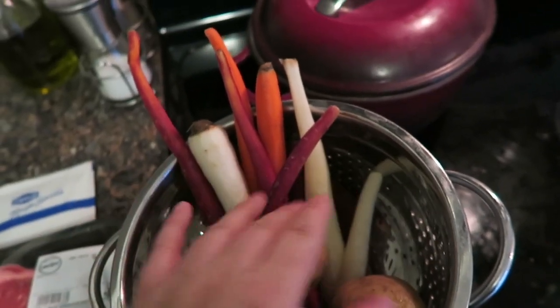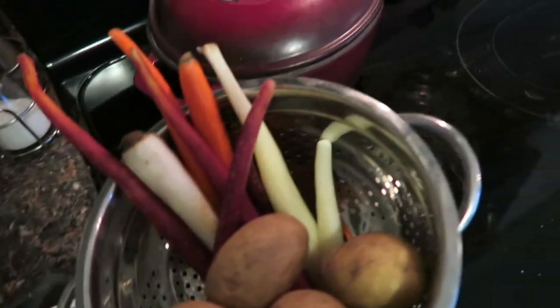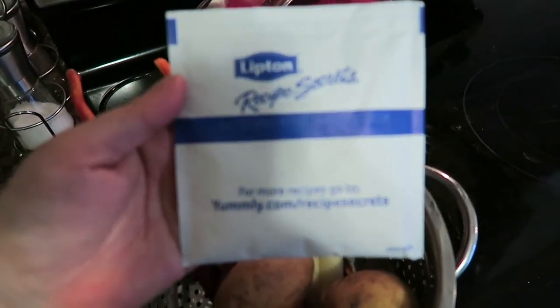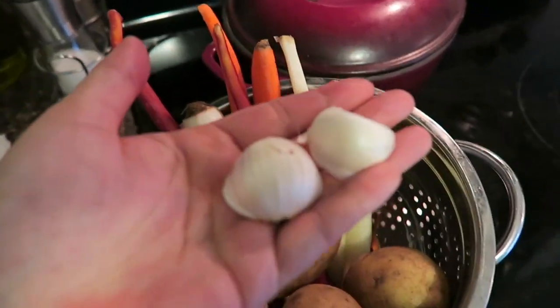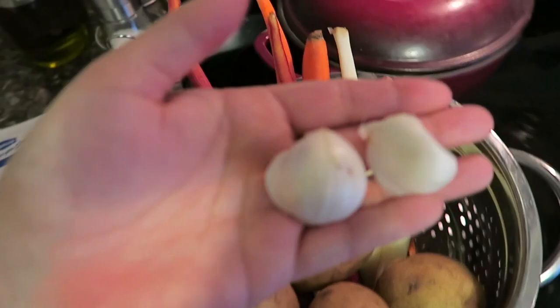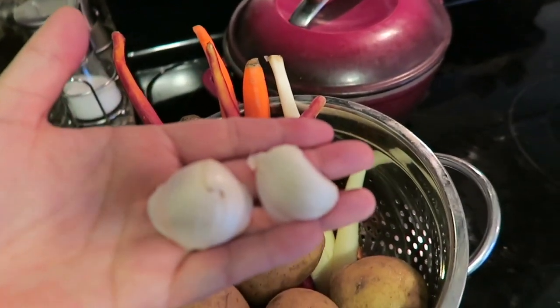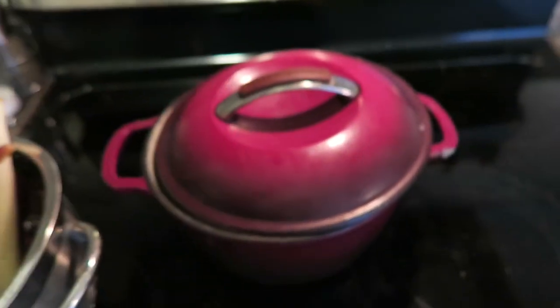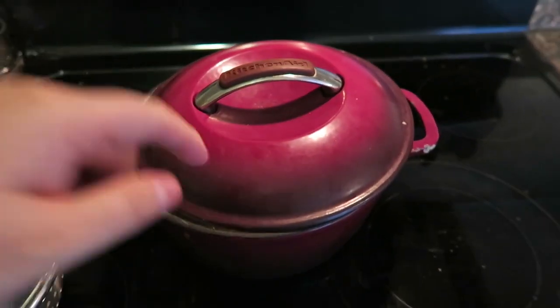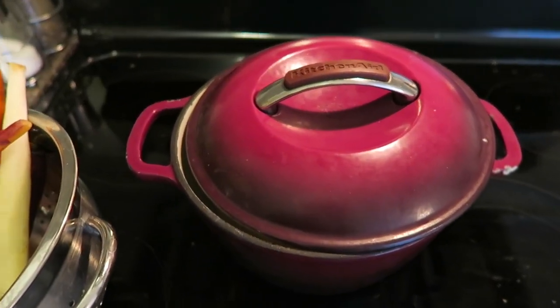First thing you're going to need is a three pound chuck roast, some carrots, whatever veg you would like, some potatoes too, and an envelope of Lipton onion soup mix, and a couple of cloves of garlic as well. For a three pound roast I usually go with two cloves of garlic. You're also going to need a Dutch oven or some sort of pot where you can close it and put it in the oven where it will not melt.